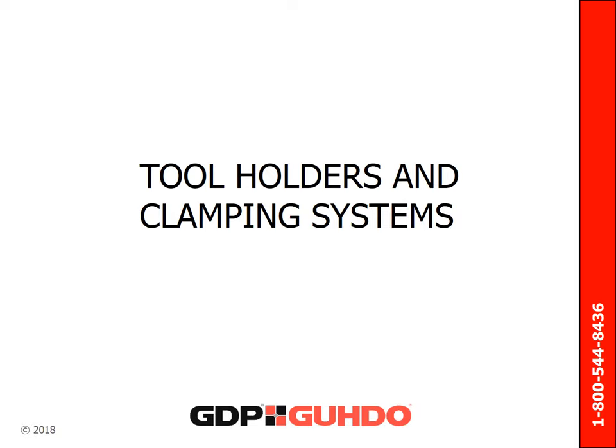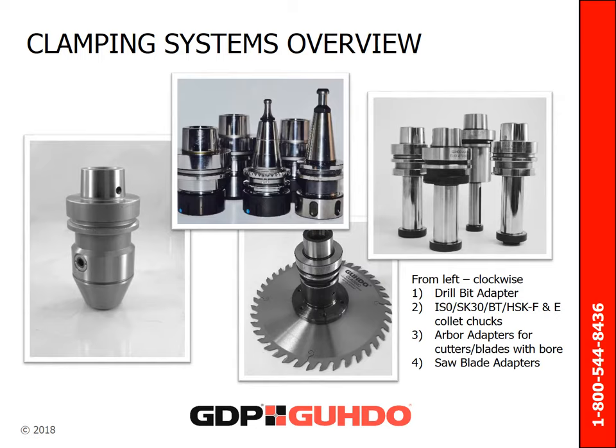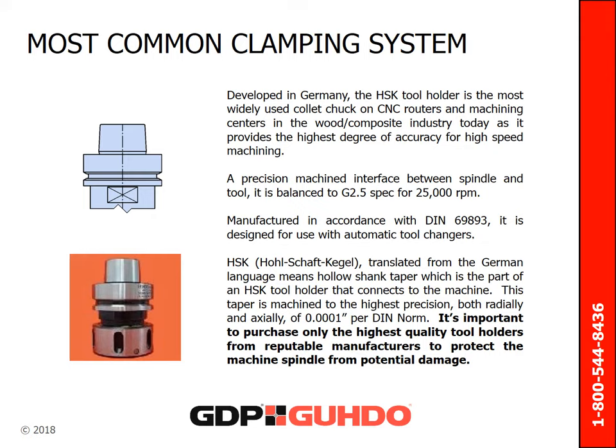Now let's talk about the tool holders and clamping systems. Whether your machining task requires a standard tool holder, a drill, saw blade, or cutter head arbor adapter, a precision interface between tool and machine is a must. Developed in Germany, the HSK tool holder is the most widely used collet chuck on CNC routers and machining centers in the wood composite industry. It provides the highest degree of accuracy for high-speed machining.